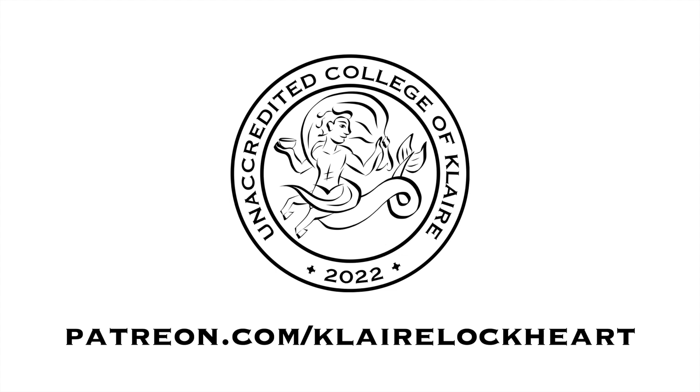If you need to go back to the first three videos, you can find them at patreon.com/clairelockhart. In part four, you are going to paint the background, face, clothes, and hair.